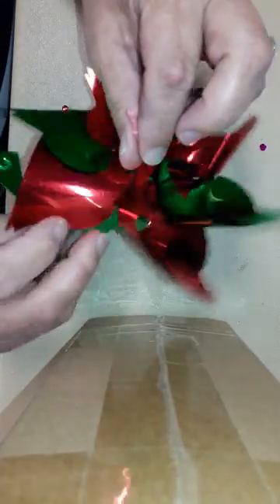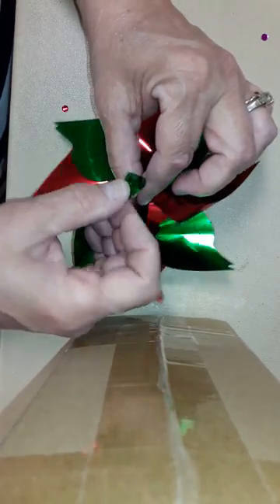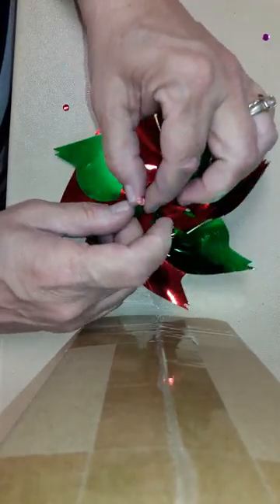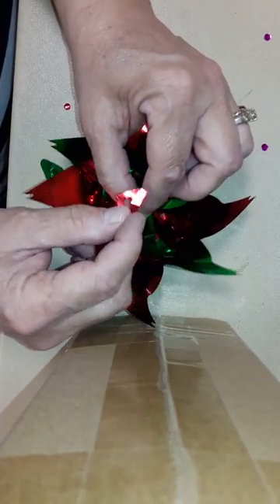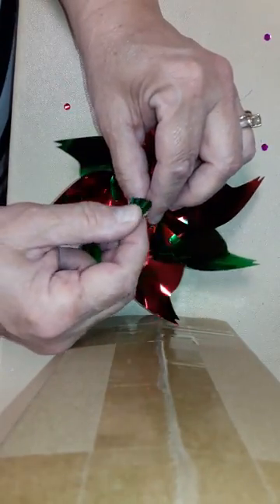Just flip it up over the top of it a little bit. Then another red one, and once again I'm going to have to flip it around so that it comes where it's supposed to be, and once again pull it over the top.